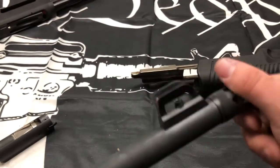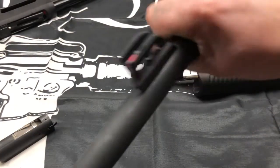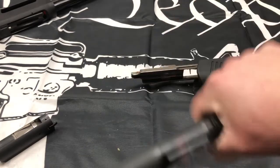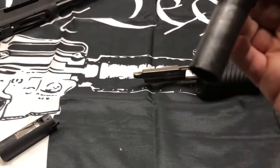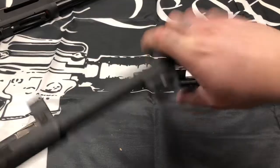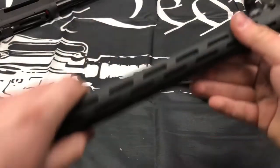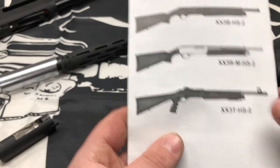You also have your muzzle brake and choke combination here. And that's about it to the shotgun — it's not very complex. They offer a lot of other shotguns too. This model here is the XX3T-HS2.